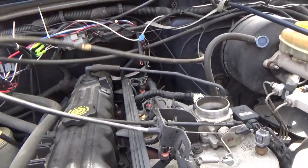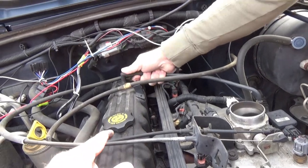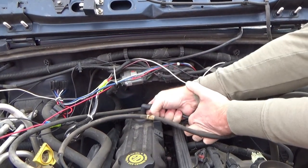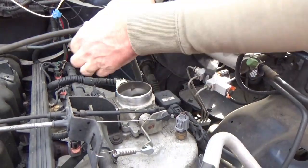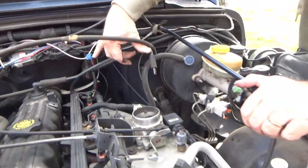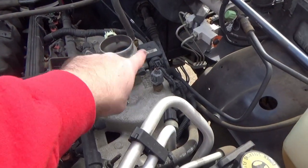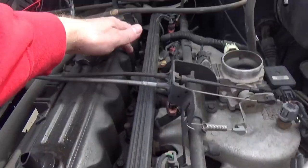Pop the cables loose, get them back out of the way. Pull that breathing tube up, pull it from the intake — much easier. Now around the valve cover, the bolts are 11 millimeter all the way around.